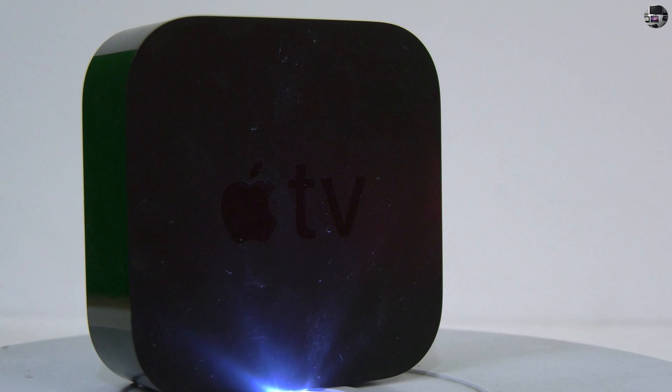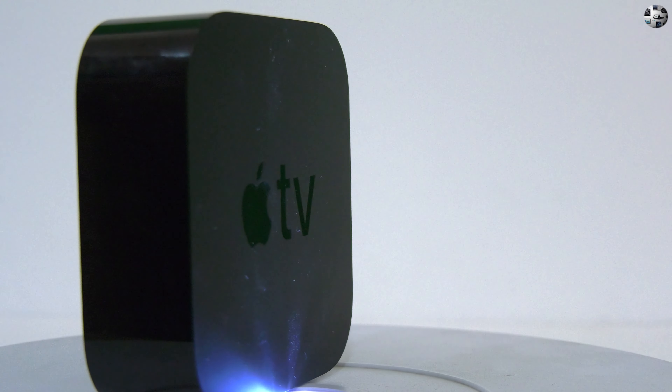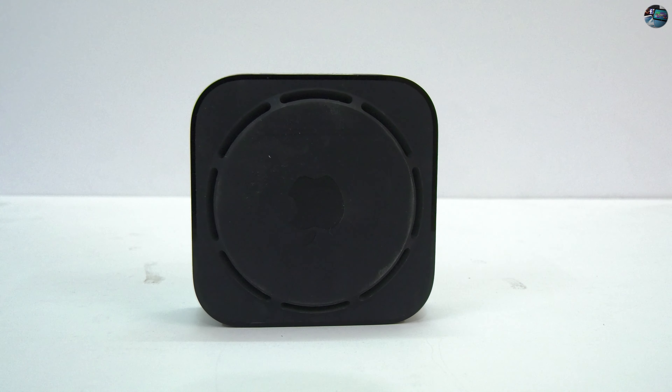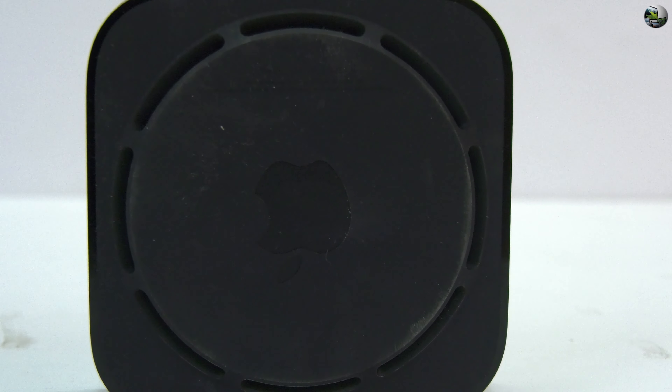While in the US it is available for just around 170 to 180 dollars, converted to US dollars my unit was 270. The cool thing about this is that Apple TV supports Dolby Atmos, which is a 3D surround sound, as well as Dolby Vision, which is a version of HDR. Now let's go for the unboxing.